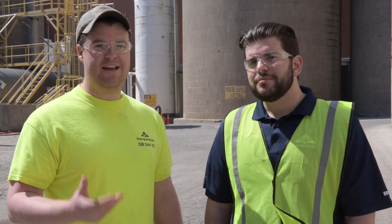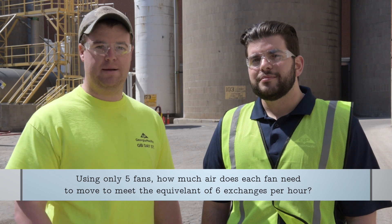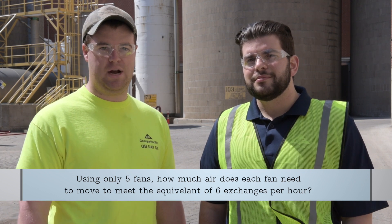That's a lot of fans. We can't fit that many fans and hoses by this tank, so we're limited to only about five fans. So if we use five fans, how much air does each fan need to move in cubic feet per minute to accomplish the six air exchanges per hour?